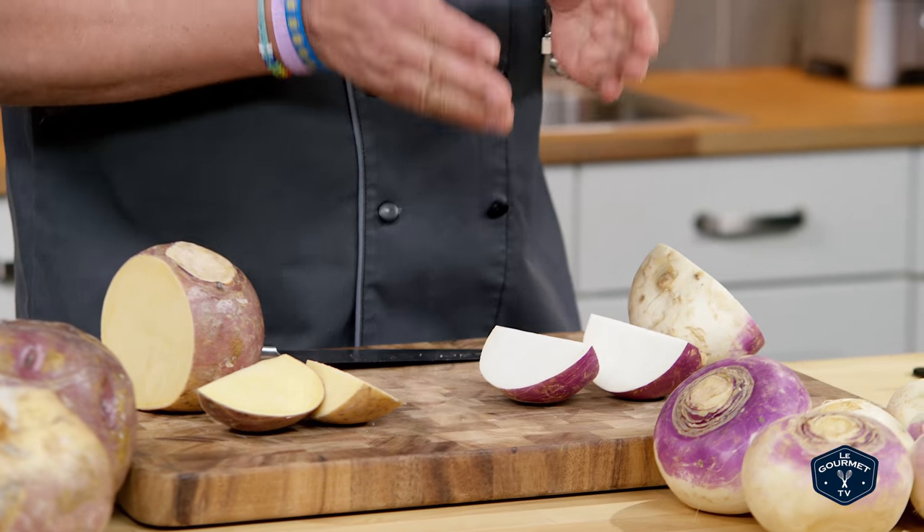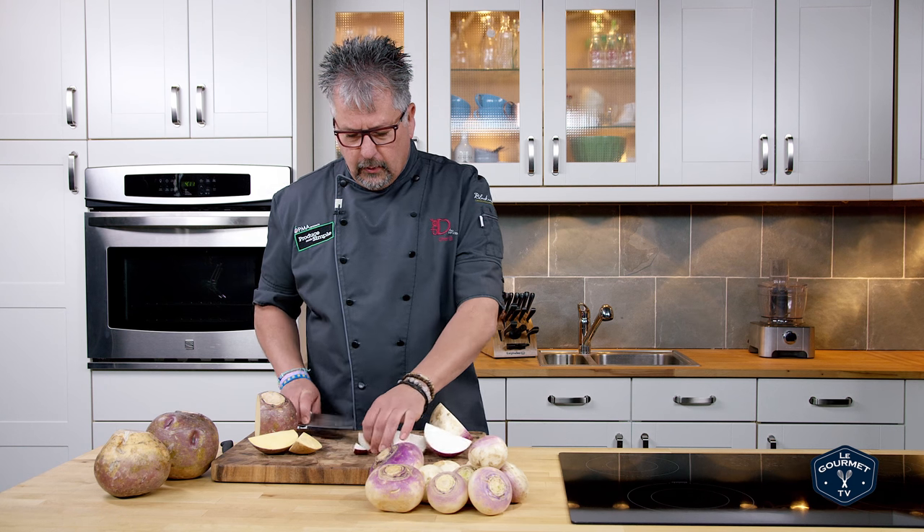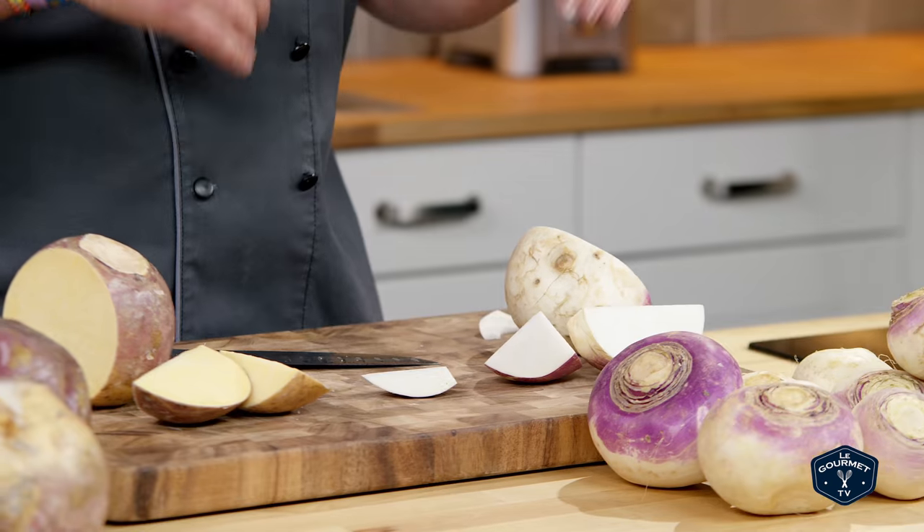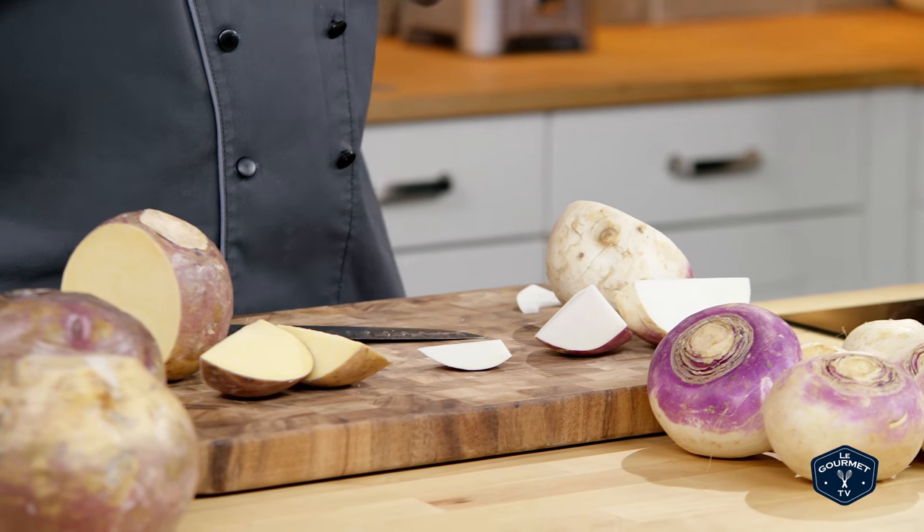Your turnip you can do the same way, or just keep it and eat it raw, which is very sweet. It's very good for you — it's got a great flavor and comes just a little bit lighter than a radish.